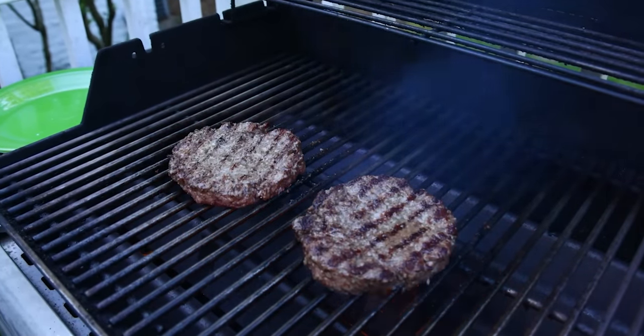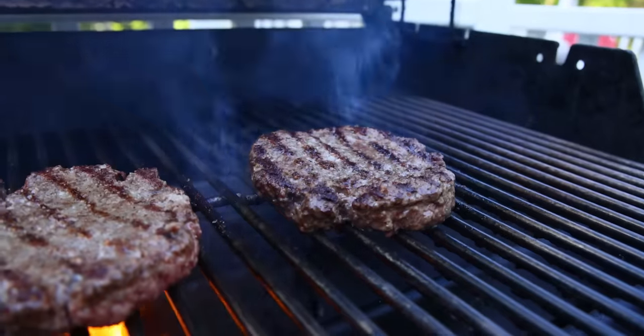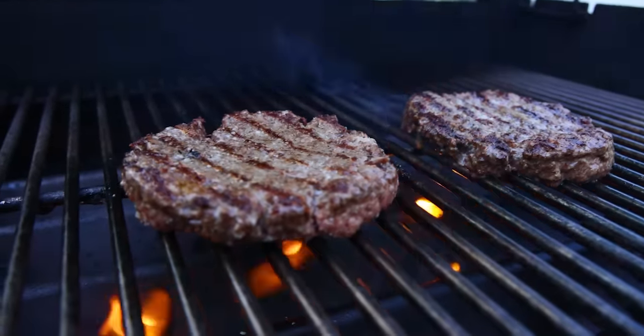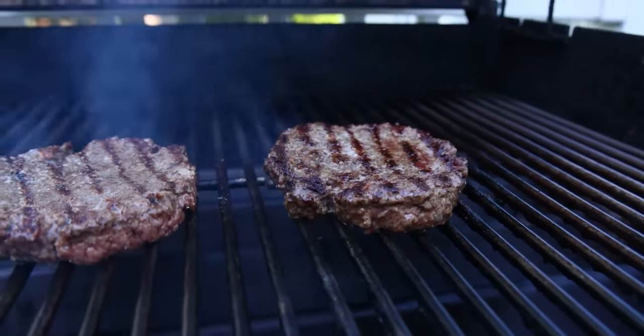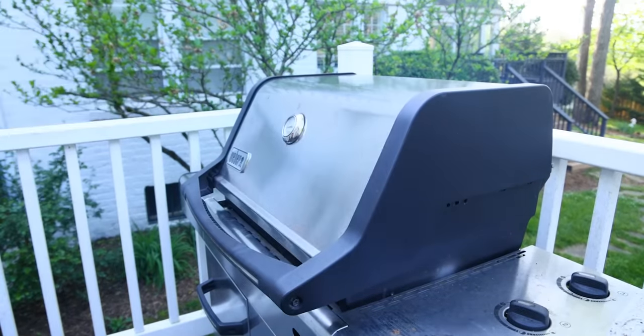At this point we're likely to have flare-ups, because lots of fat is rendering out now and dripping down and catching fire. A little flame char on meat goes a very long way. I don't want this to taste burned, nor do I want cancer — which is a thing with burned meat. So I will close the lid, mostly to deprive those flames of some oxygen. They're still flaming in there, but probably not as bad.